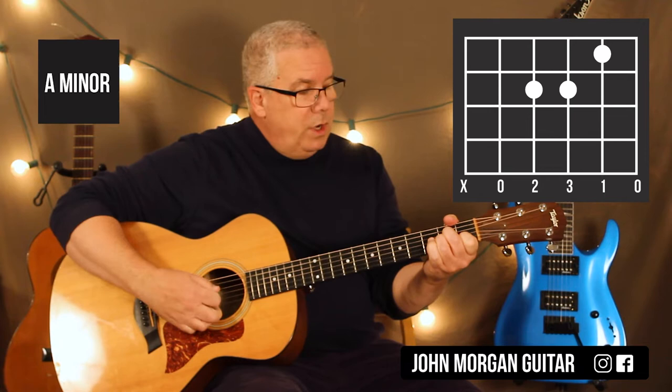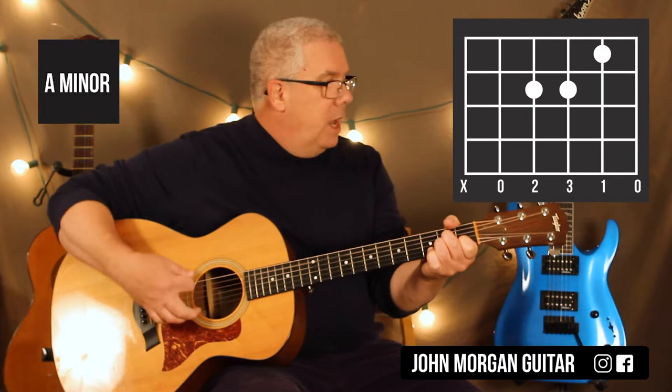I'm going to leave these two fingers down and tuck this guy underneath for my A minor. That's fifth string open, fourth string and third string second fret, second string first fret. I'm going to mute the sixth string.